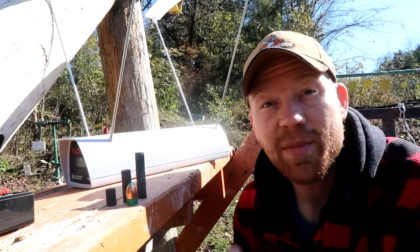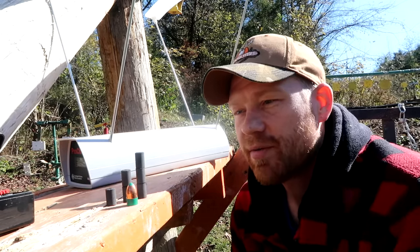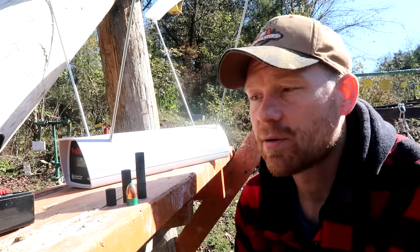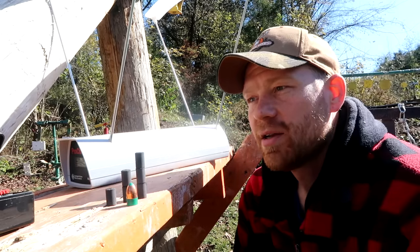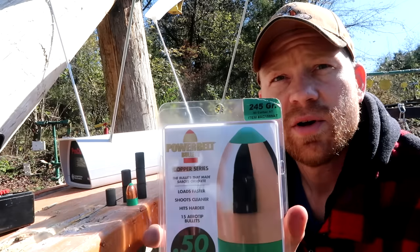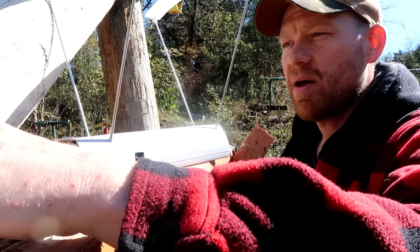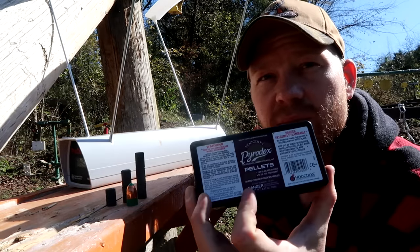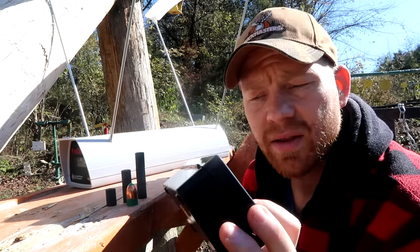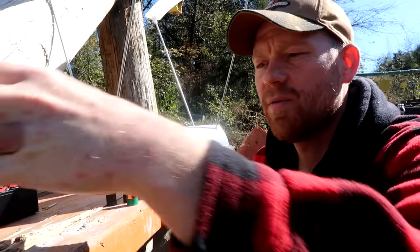Hey everybody, this is about to be a really fun video. It's almost muzzleloader season so I just got my muzzleloader ready. We're gonna try different powder charges and bullets — I got some 245 grain Power Belts out here, and the powder I've always used. I literally bought this box 10 years ago — it's Pyrodex pellets, each one is supposed to be the equivalent of 50 grains of powder.